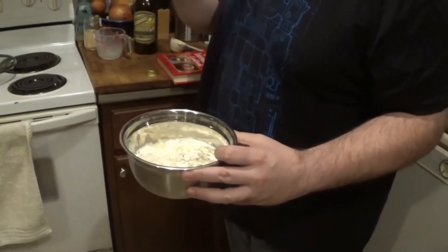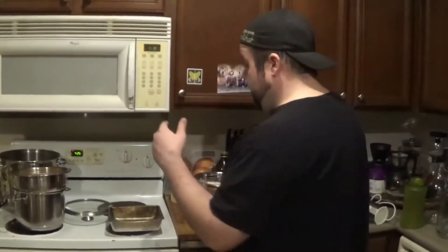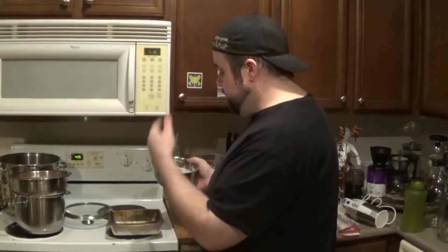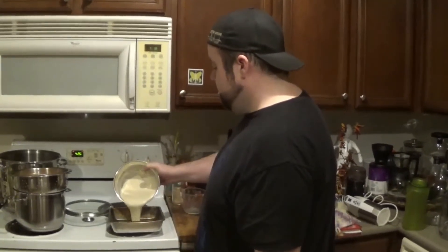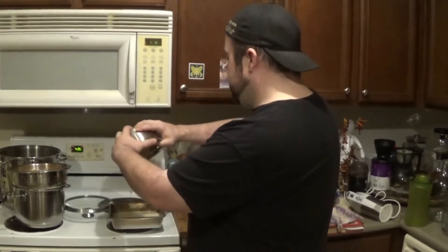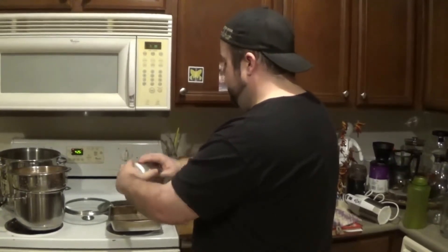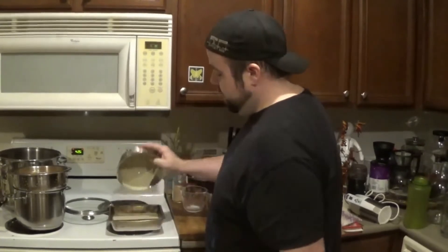I've got my nine by nine pan here. It's been coated with olive oil and heated up in the oven. I'm going to pour the Yorkshire pudding batter into the pan to get all that batter in.